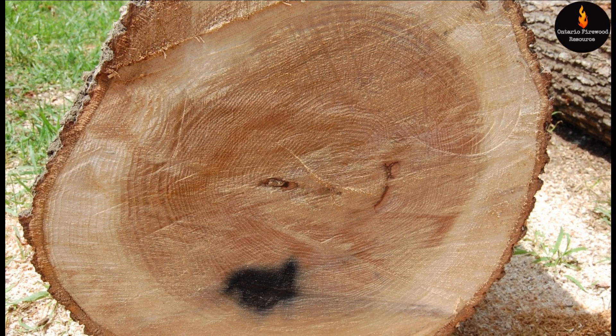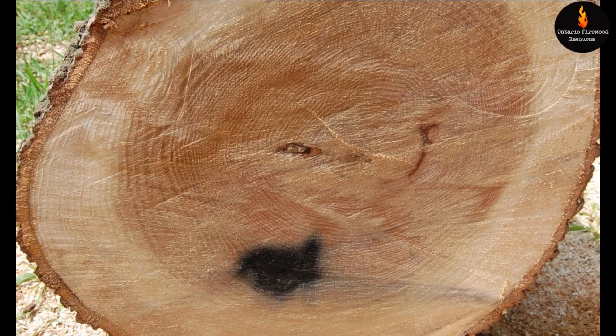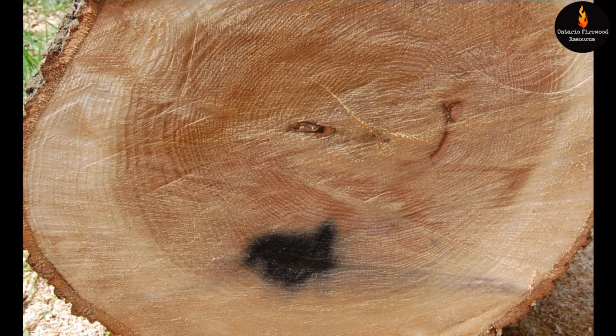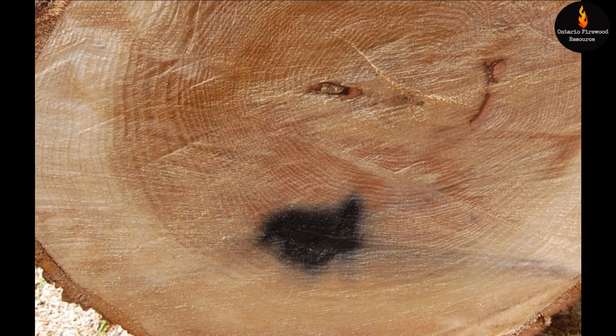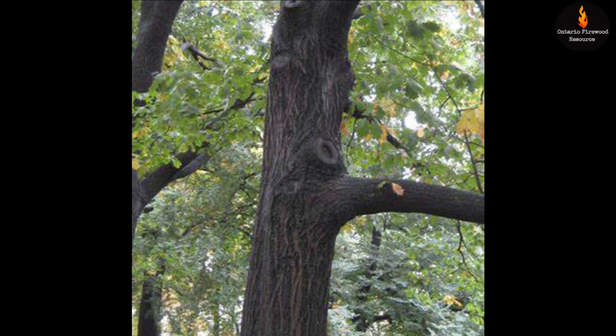Here's another end cut and you can see the black spot — that's probably caused by some metal that was hammered into the tree some time ago. Sometimes instead of black this will actually look like blue pen ink. Now, how you tell any oak is it has these light colored rays coming from the center.